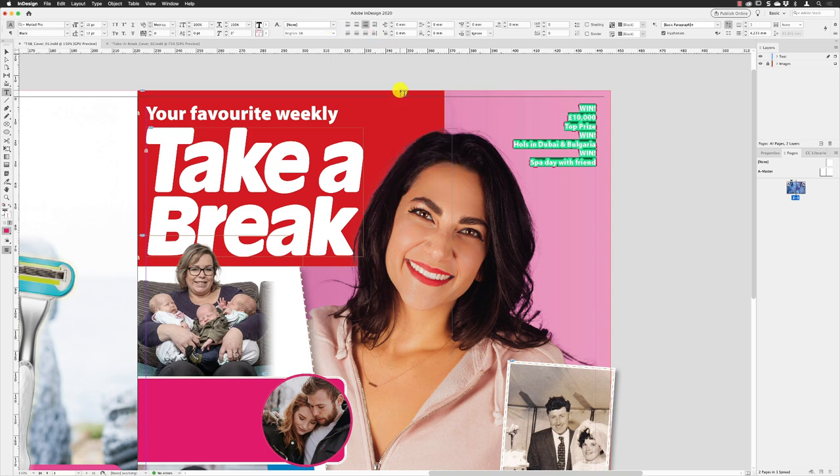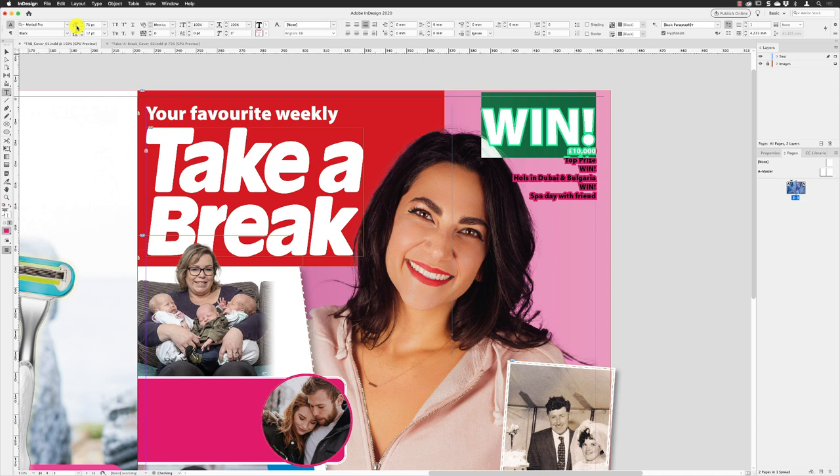Close that panel down, then double- or triple-click to select that first line of text. Change the font size to 70 points and press Return. Set the leading to 34 and press Return. For the tracking, these characters are going to be really tight together — open the drop-down and choose minus 75, but that's probably too tight. Tap up to minus 70 to get a little bit of extra room.